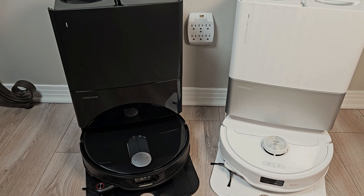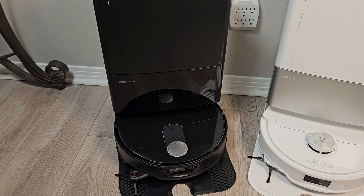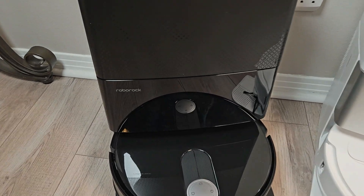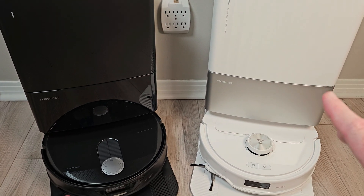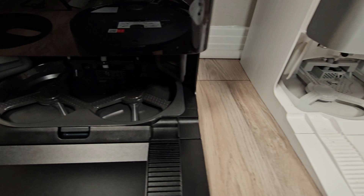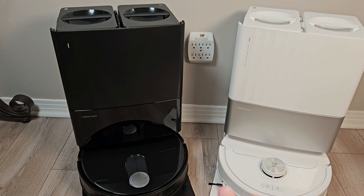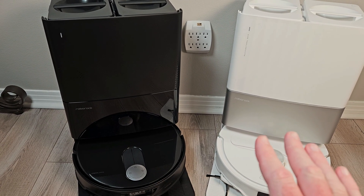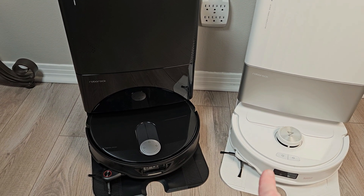The Q-Revo Slim isn't on sale just yet — this is a pre-production model. It is only going to come in black, and it is a piano black dock. The dock is identical to the dock on the Q-Revo Master. It has the self-washing dock base, same size dust bag, same size water tanks. Hot water washing — everything on the dock is the exact same as the Q-Revo Master. Where things differ are in the robots themselves.